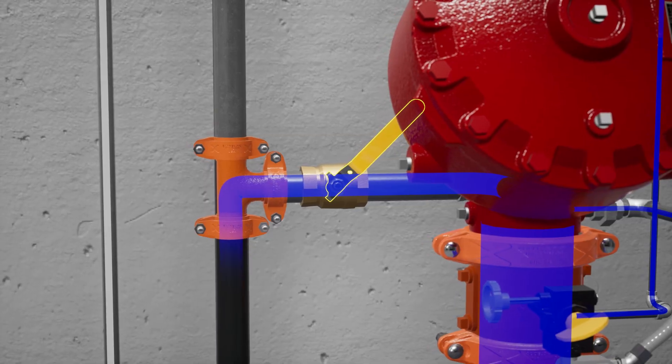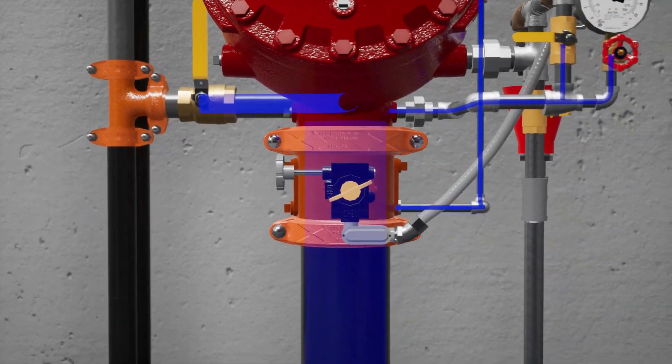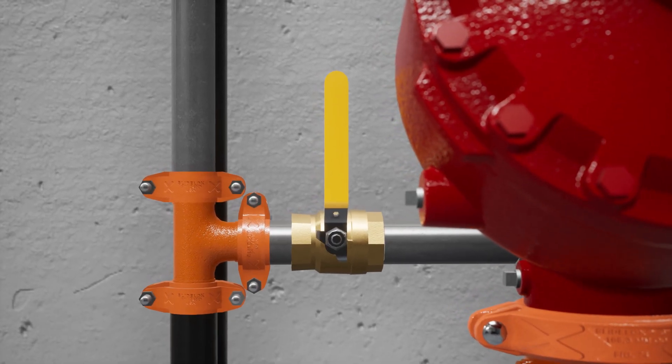Once flow has been established, close the flow test valve. Now, fully open the water supply control valve. Verify that all trim valves are in their normal operating position.